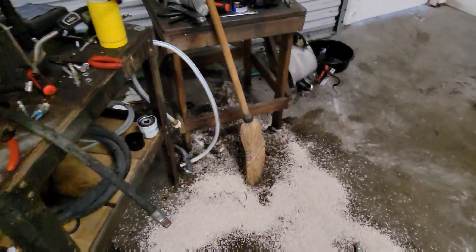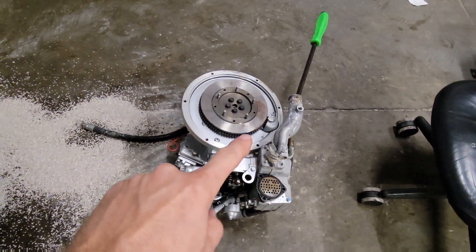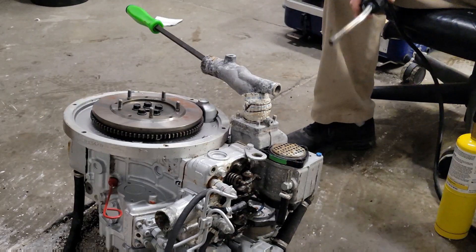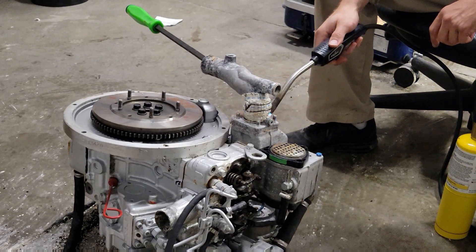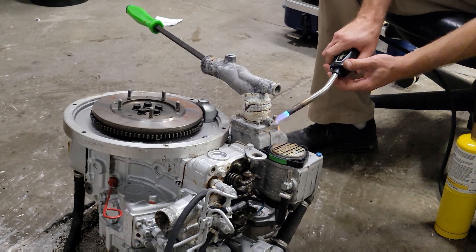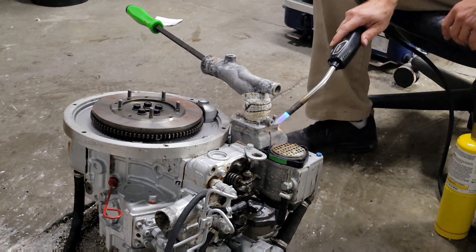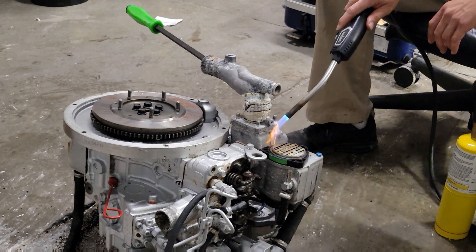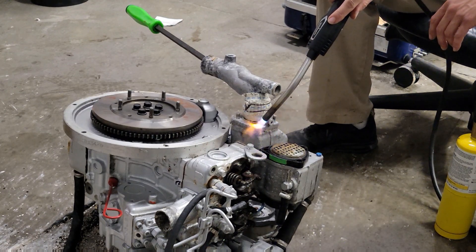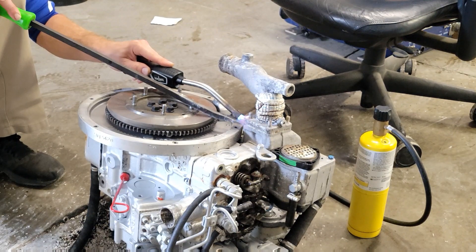We are cleaned up enough for now. I got the kitty litter down. Pretty much everything is separated. Let's get the torch out.